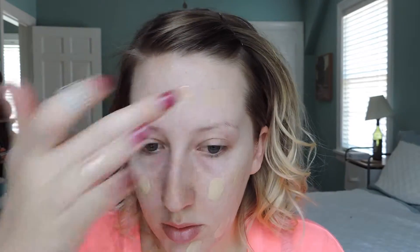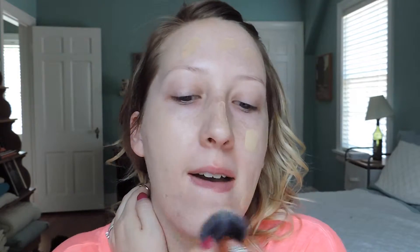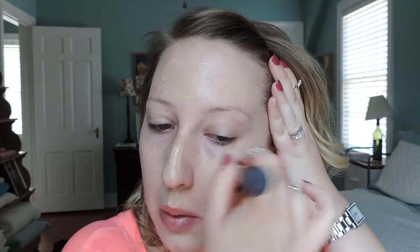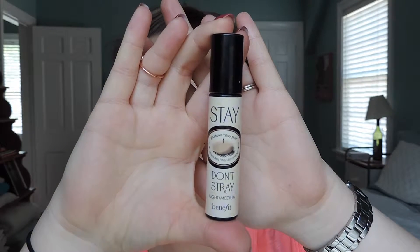C1 is the lightest color they have. I'm using this foundation because it's sheer but buildable — that first layer won't give a ton of coverage, more like a tinted moisturizer. It goes on invisibly and you can add another layer, which I'm doing, to build up coverage without having really thick, cakey makeup.